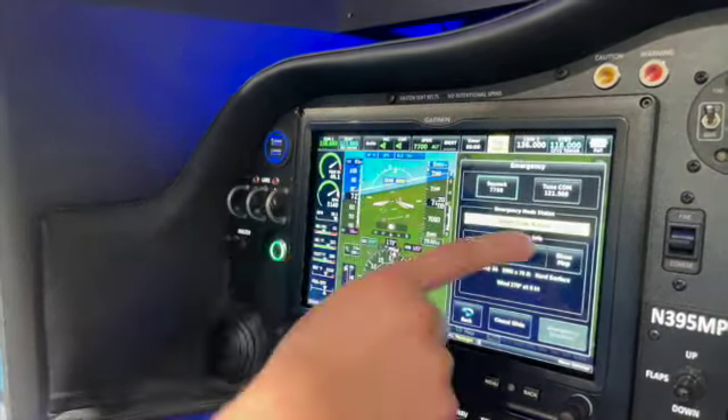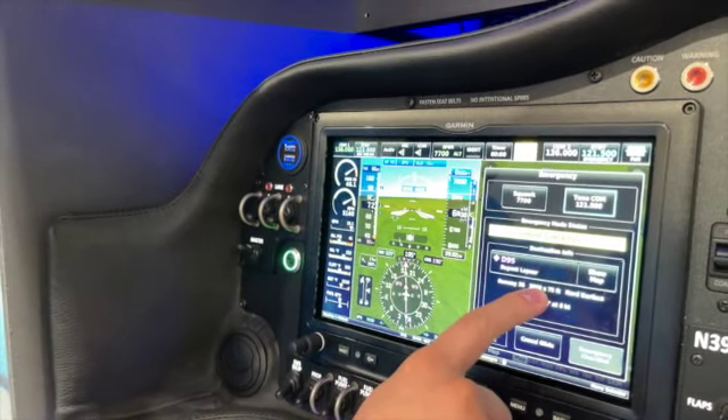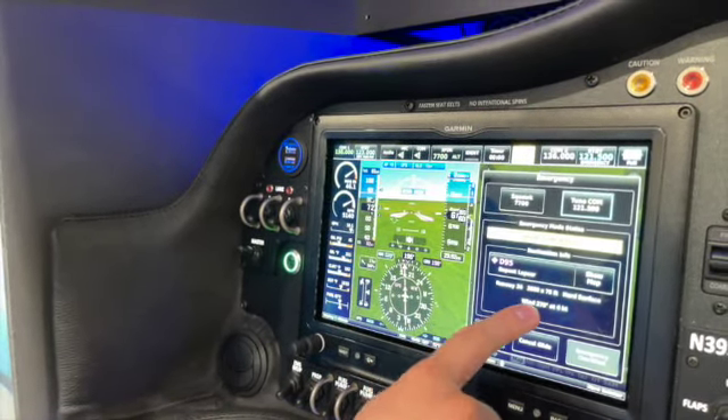Of course it gives us information about the airport that it just chose for us — it's going to make us go runway 36, there's the length, and there's the current wind based on METAR. Then we can show airport information and get everything that we need.